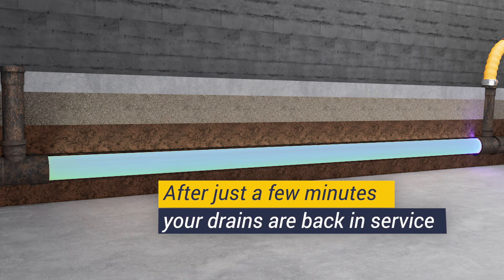After just a few minutes, the drains in your home or business are lined, cured, and back in service.